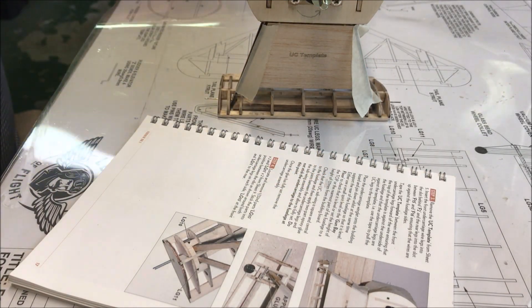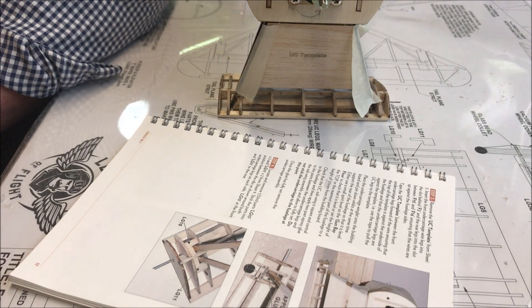We're gluing everything here with epoxy, letting it set, and then taking it out — it's not a good idea to leave it in as is. Later on we locate and remove parts LG10 times 2 and LG11 times 2 from sheet 9, stick the parts into position between the ribs around both undercarriage legs on each side — LG10 at the front and LG11 at the rear.